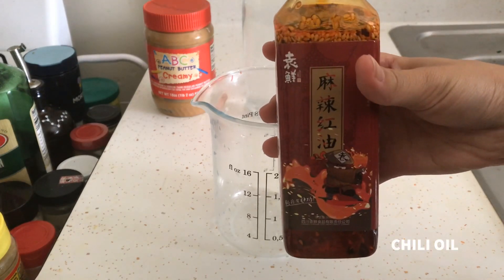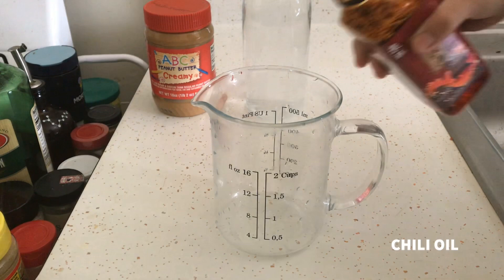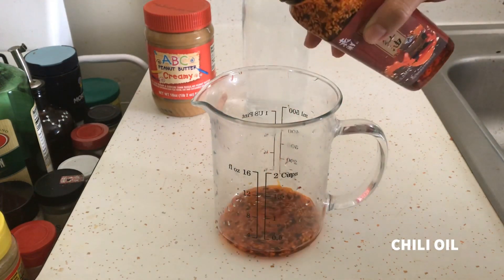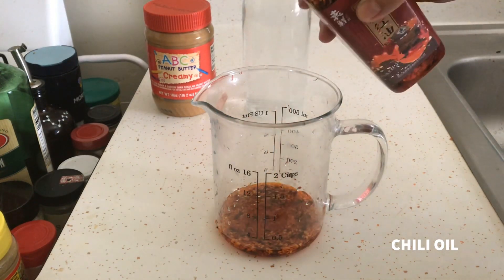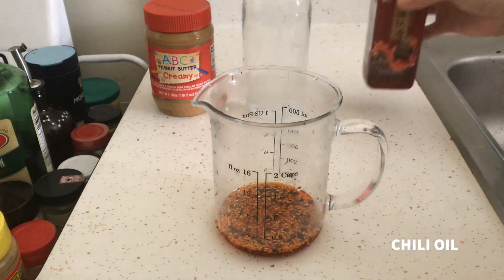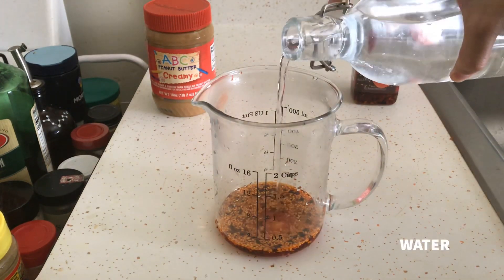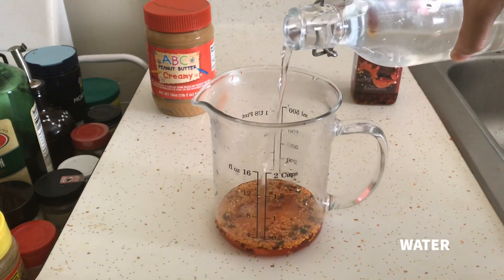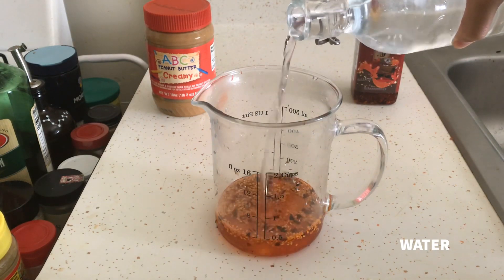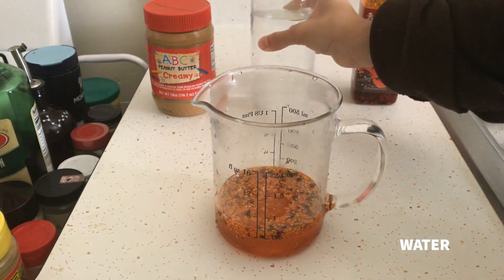When I make a sauce, I like to use chili oil. This one in particular has Sichuan peppercorns infused into it, which makes it really spicy and pretty smoky. You can see there's some sesame seeds and it's all red and delicious. Then we're going to go ahead and add some water. Since we're making a sauce for noodles, I don't want it to just be a bunch of oil — I want it to add some flavor.